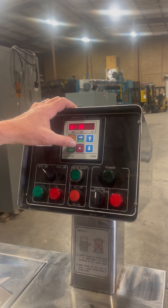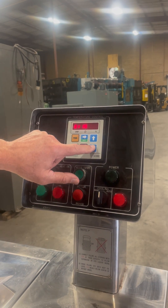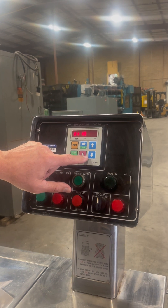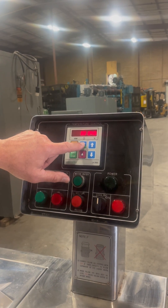Since our current temperature is 34°C, I'm going to bring that down to 50 and then go to the next step.